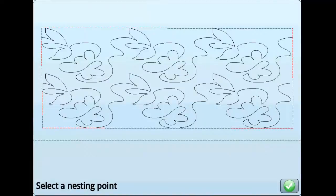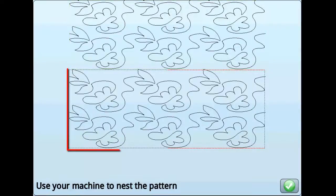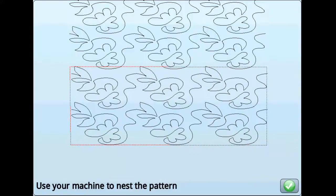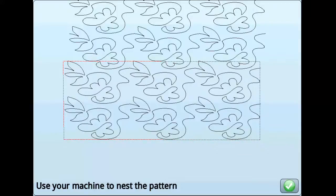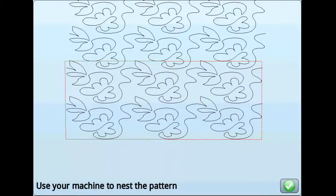On the next screen, move the machine to move the crosshairs to select the highest point on the pattern, then press the green check mark. Once this is set, you should see the top two rows you already stitched and the bottom two rows you are about to stitch. Wherever you move the machine should be where the highest most point you selected earlier will appear when stitched. Press the green check mark, then stitch the pattern as normal.